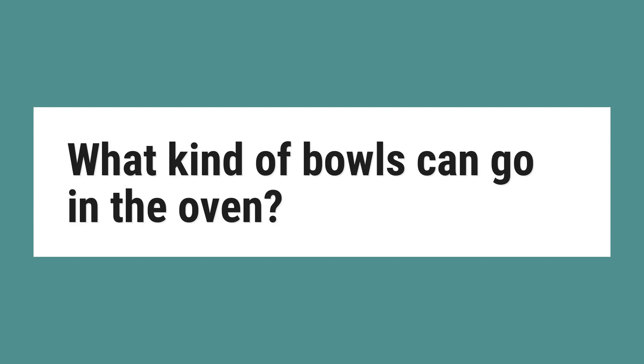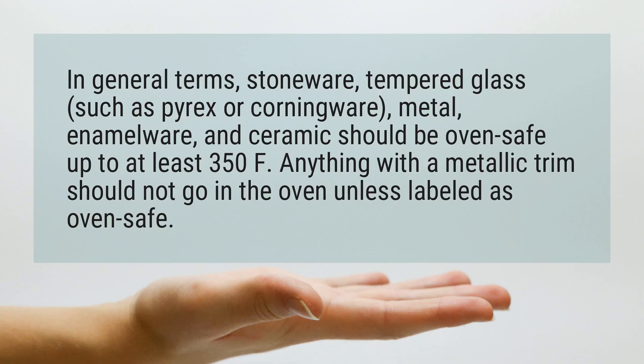What kind of bowls can go in the oven? In general terms, stoneware, tempered glass such as Pyrex or Corningware, metal, enamelware, and ceramic should be oven safe up to at least 350°F. Anything with a metallic trim should not go in the oven unless labeled as oven safe.